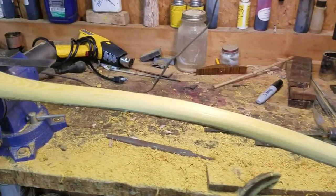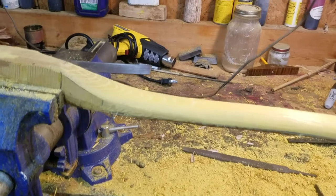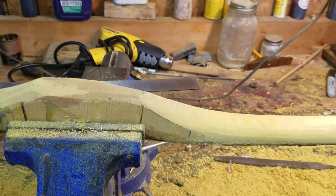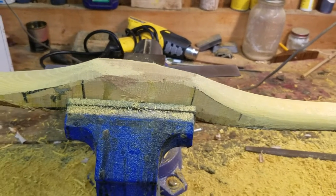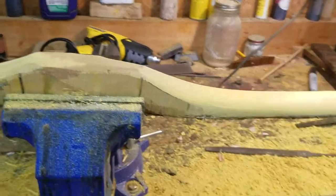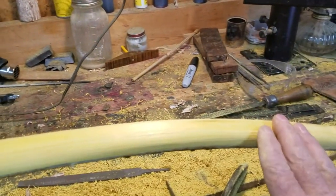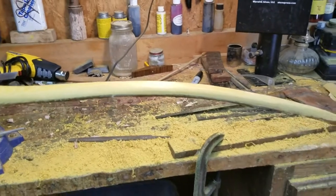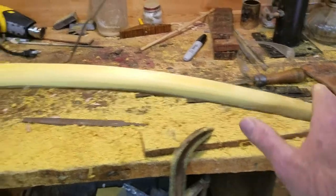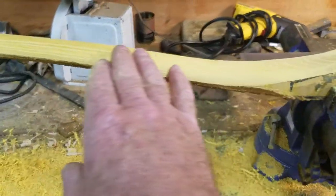If you get a good back established on your self bow, and on your sinew-backed bows get a good clean back where you can sinew back it — once that's established, you're dealing with just this little bit right through here. That's all your bow is. Your tips, the last six inches, are just holding the bow together; this section through the handle is just holding the bow together.